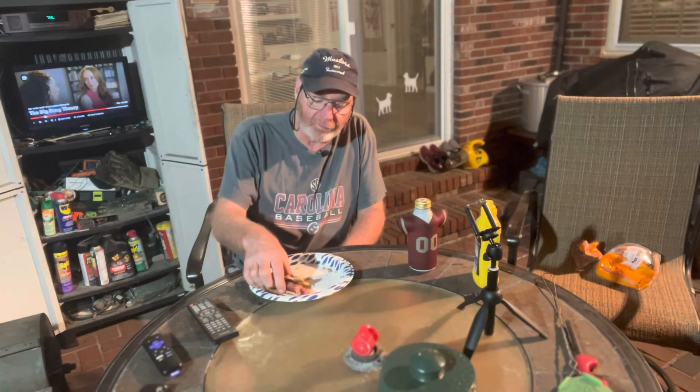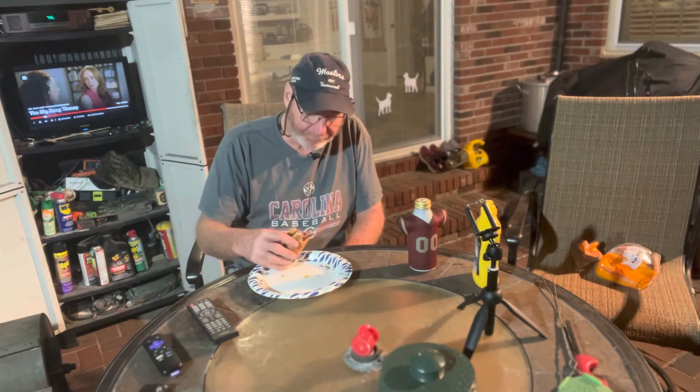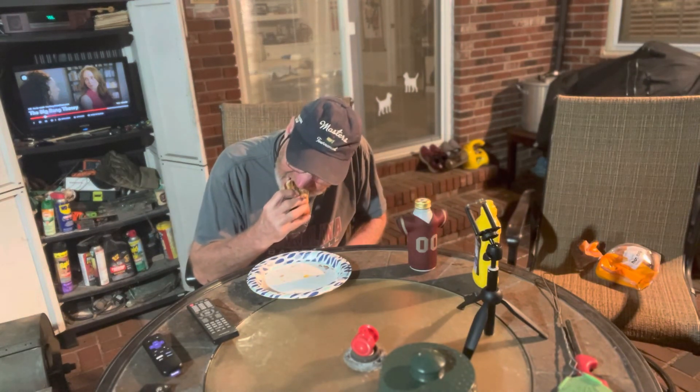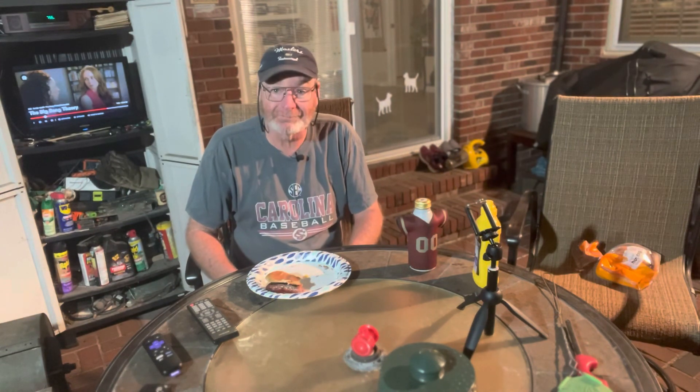I've never soaked them that long before. I'm glad I did — I'll start doing it. I did it in a Ziploc bag. So until next time I see y'all at the grill, y'all keep on grilling.